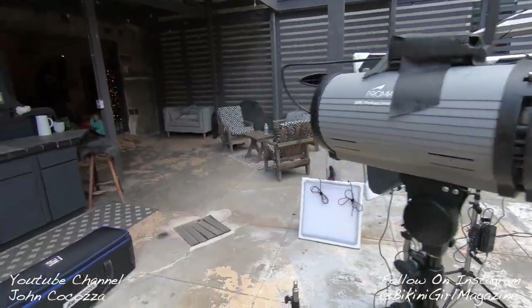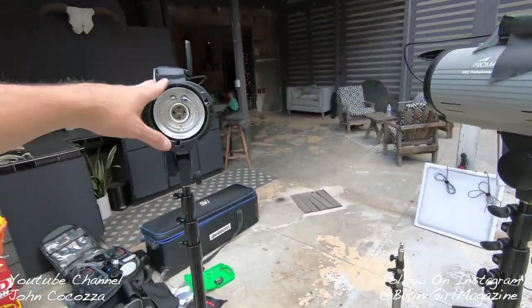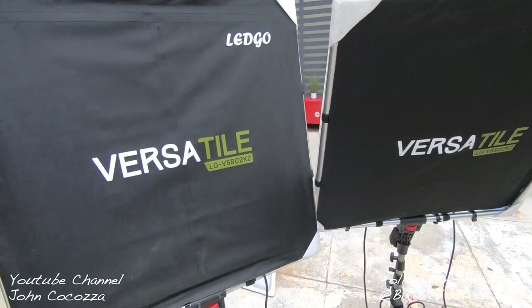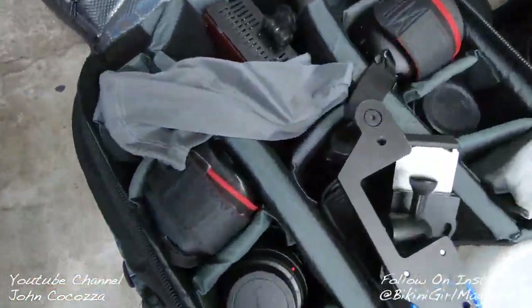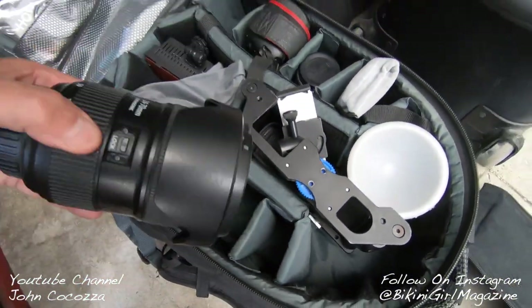I've got my Pro Masters that I'm going to probably use as my one main key light and one for background in the loft. We're going to use the LED panels and just have those on and running all the time to kick some ambient light in there, so it's easier to shoot, and also for switching to video. We've got my Canon 7Ds, same as usual.